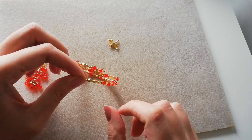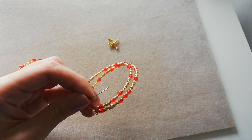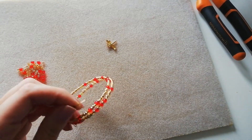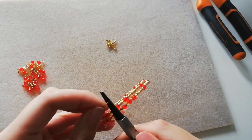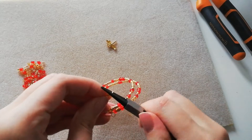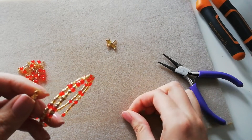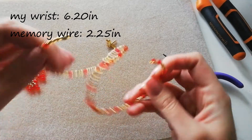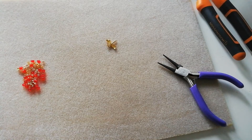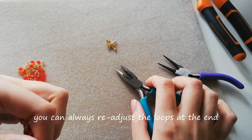So let's see how this all looks. I'm going to trim a little bit more before I close it, then close it up. Some memory wire can be very stiff and very hard to close — you just have to keep bending. So if I try it on, to bend the loops to the side I'm going to use flat nose pliers.